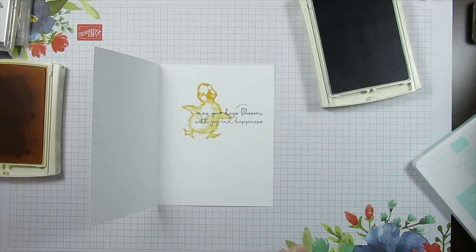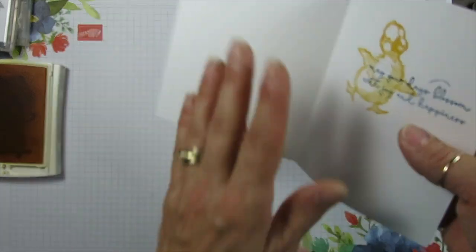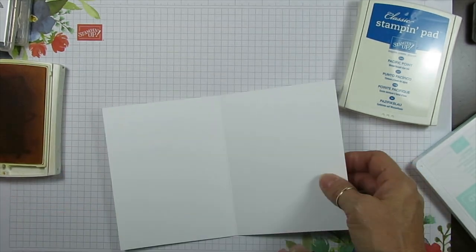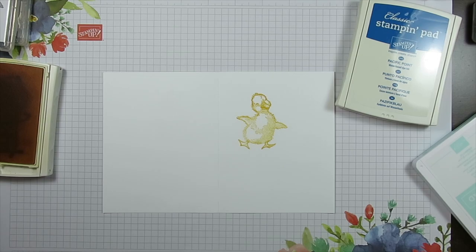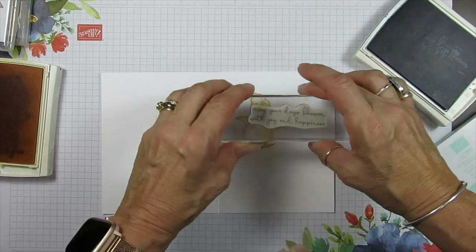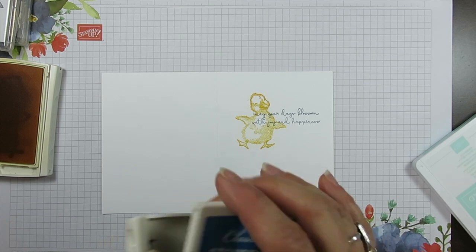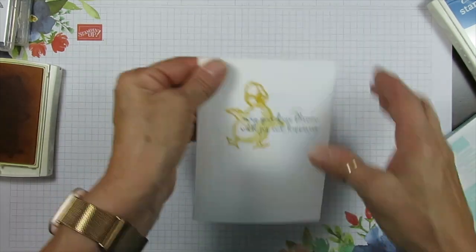Oops, I rocked my stamp a little bit. That's okay because my card is not mounted. You're going to flip this because I'm going to be able to put that here — nobody's going to know, right? So I can go back, take my duck, stamp it back there, and then go back with my greeting. This time I'm going to make sure I'm not rocking my stamp. How simple it is to cover your mistakes — there are two sides to your paper, don't be afraid to use it.